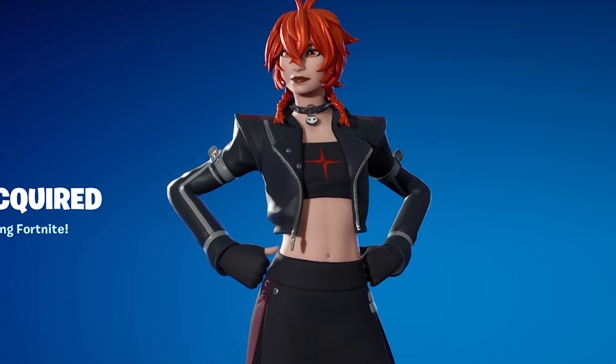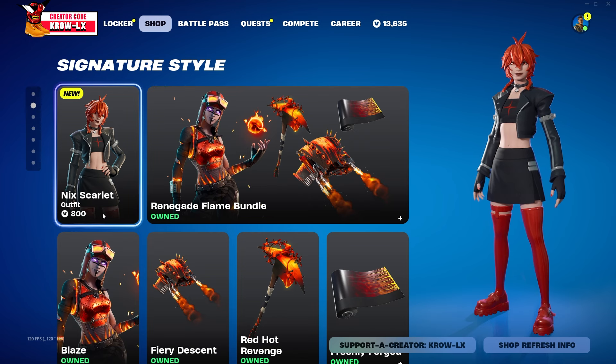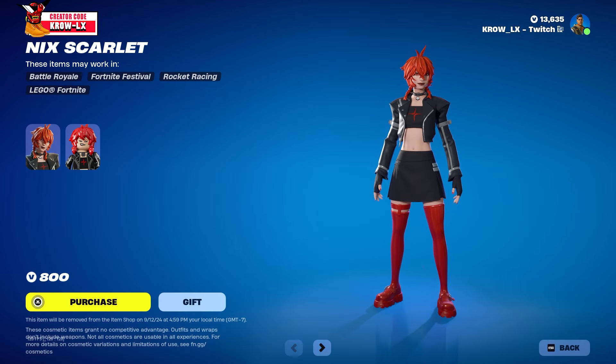If we go to the shop you will find the skin right here for 800 V-Bucks. We got Nick Scarlet — let me give you a quick 360 on the skin, she looks good.